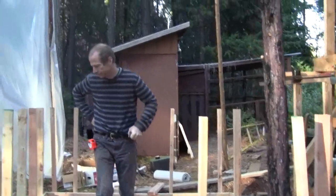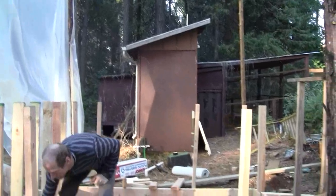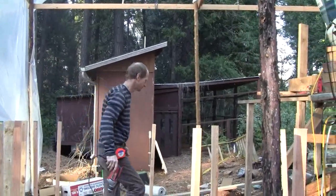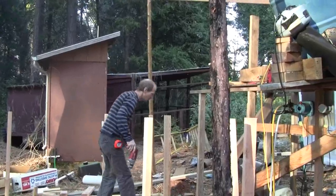We're here with Ross Tassin from the Woodfire Power YouTube channel, and we're making progress on the water reservoir. What are we doing right now?